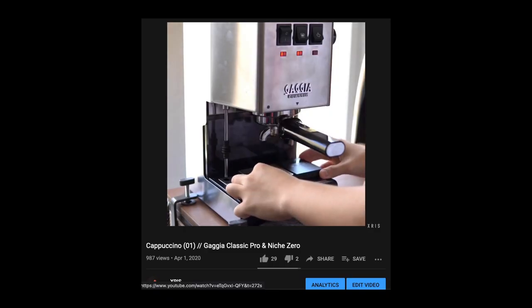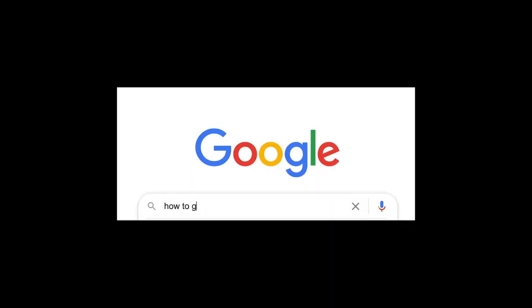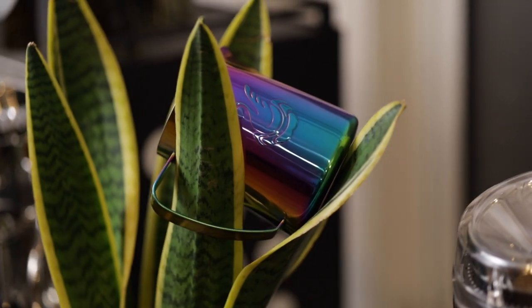Ever since I got into the world of espresso brewing back in March, right when a certain virus decided to take over the world, I've been researching the best versions of all the additional bits and pieces that you need — from practical things like a dishwasher-safe knockbox, precision baskets, and tampers, to luxury products like this milk pitcher.